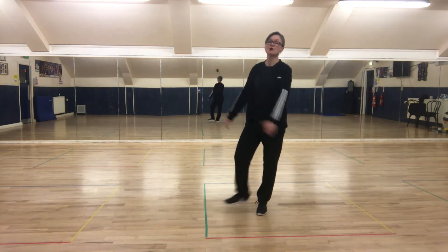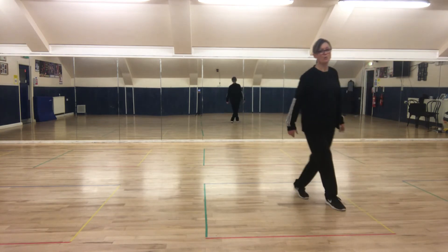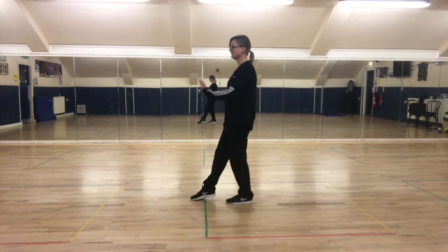Heel, heel — one, two, three. Heel, heel — one, two, three. Right foot forward — one, two.